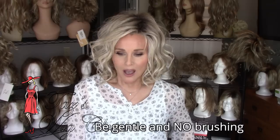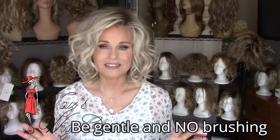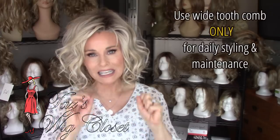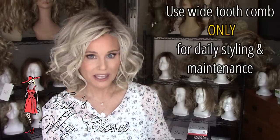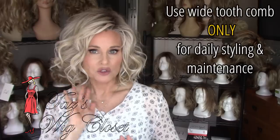Probably ninety percent of the time we buy heat-friendly because we want that specific style. Now, here are some general rules for caring and maintaining your heat-friendly synthetic fiber wig. Number one: be gentle. That's something I say with all synthetic styles — be super gentle and try to be very conscious of limiting friction on your style. Finger-fluff and style as opposed to brushing whenever you can.